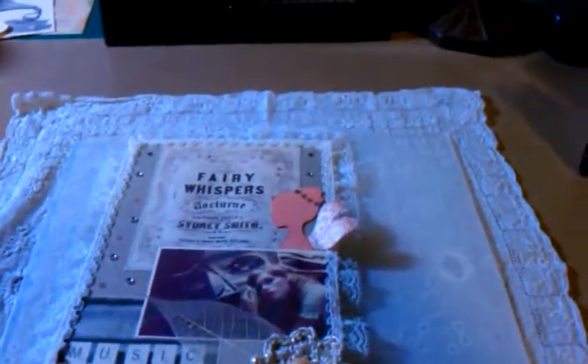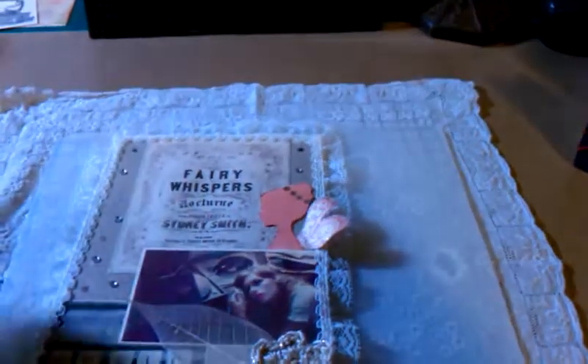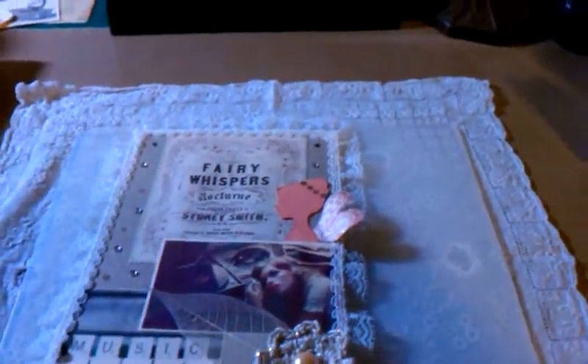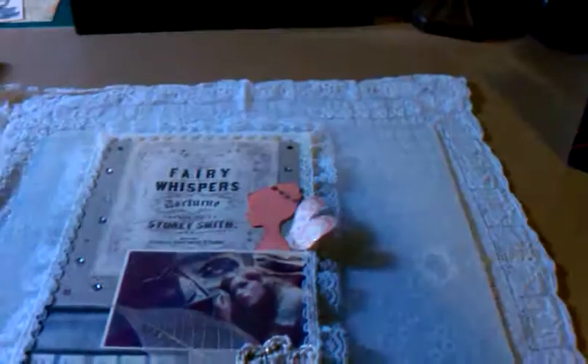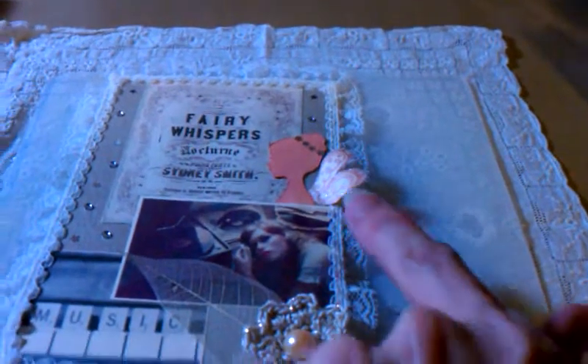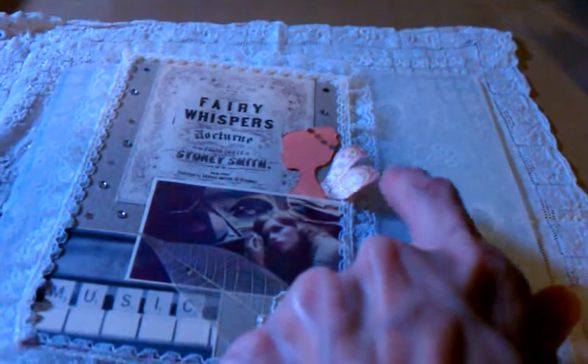This little fairy here I created by stamping out this image from Hero Arts, this one here. And then what I did was stamp this little butterfly over here, and I just cut the wings off of that. I curled them up here and glued them to her back.